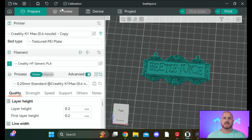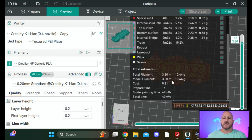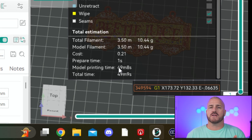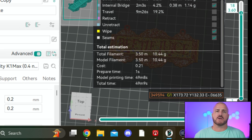I've got this Beetlejuice print loaded in here and I've already pre-sliced it with the original factory slicer settings. Right here on the preview it's showing 49 minutes and 9 seconds total print time. I'm going to show you how to cut that down — I bet we can get it down to around 20 minutes. Let's see what we can do.